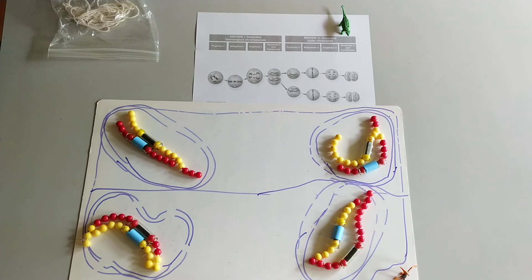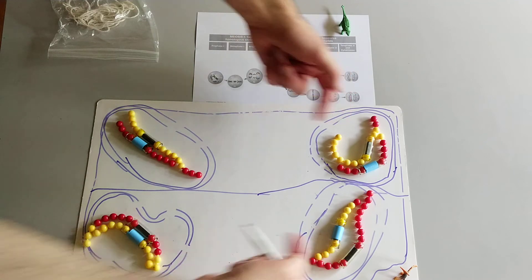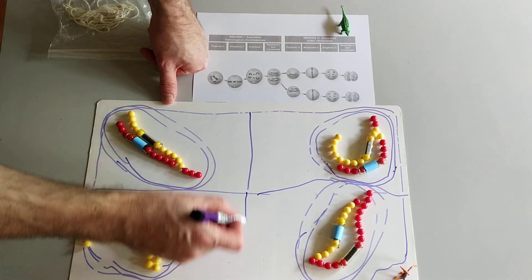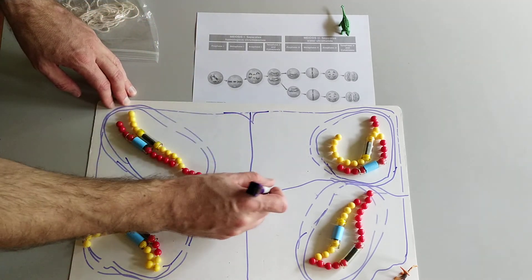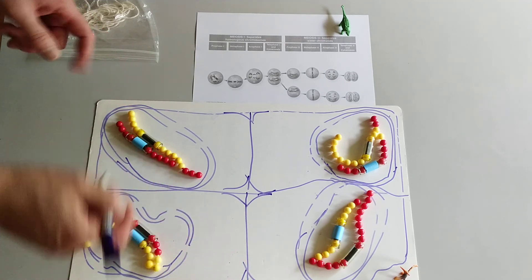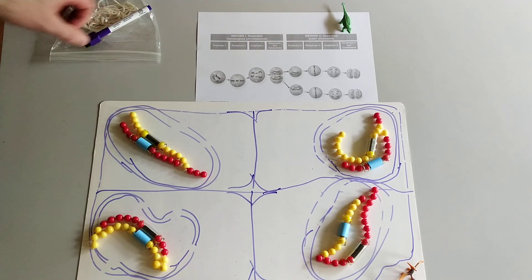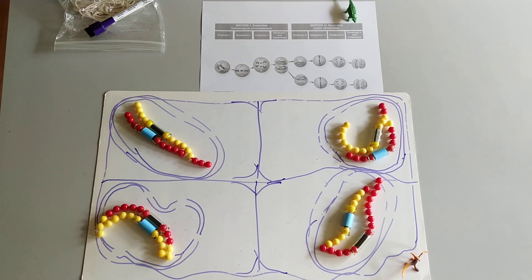Then we need cytokinesis — another round of cytokinesis to separate the cytoplasm of these two cells. And then we have four haploid nuclei that are genetically different inside of four separate daughter cells. And that is the end of meiosis.